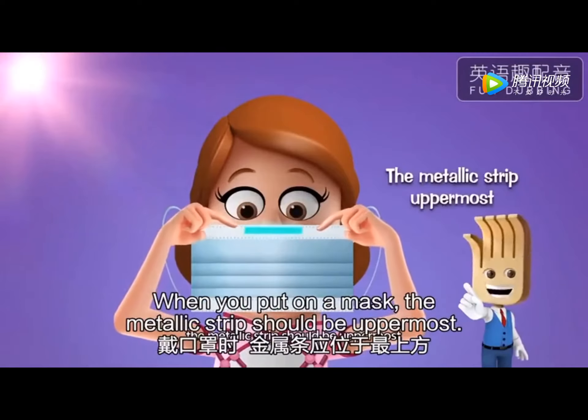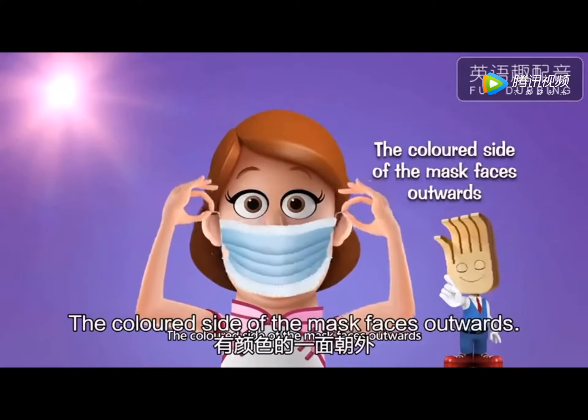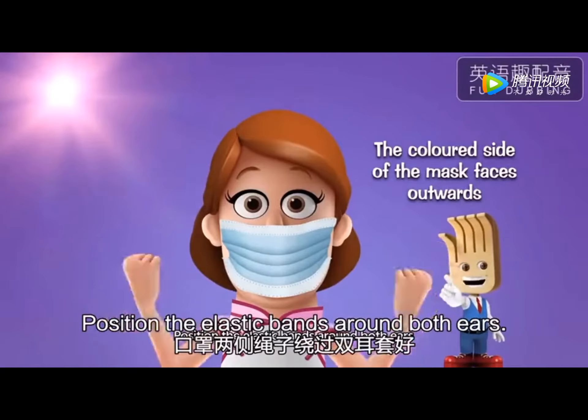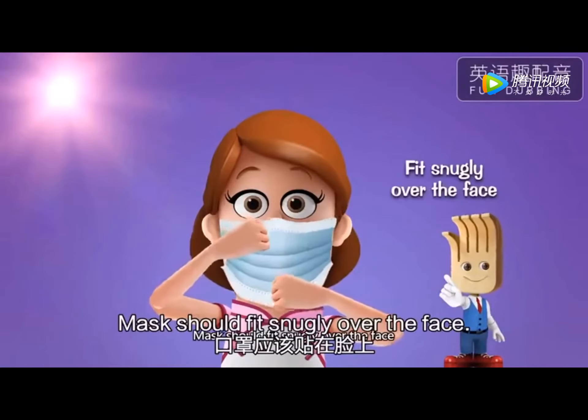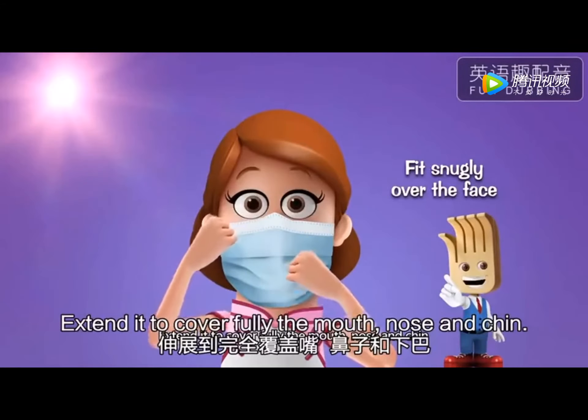When you put on a mask, the metallic strip should be uppermost. The colored side of the mask faces outwards. Position elastic bands around both ears. The mask should be snug over the face. Extend it to cover fully the mouth, nose and chin.